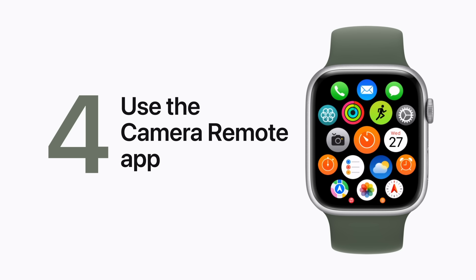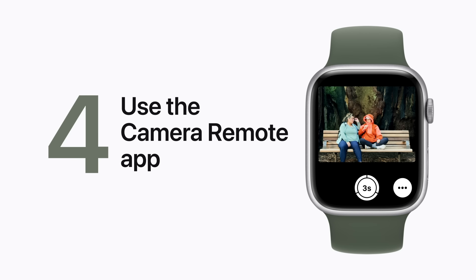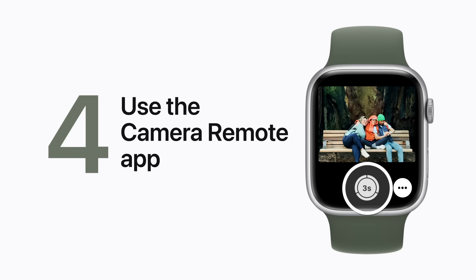Take a photo at a distance using your Apple Watch and your iPhone. First, open the Camera Remote app on your Apple Watch and position your iPhone. Then, using your Apple Watch as the viewfinder, frame your shot and tap the Shutter button. You have three seconds before the photo is taken. Smile!